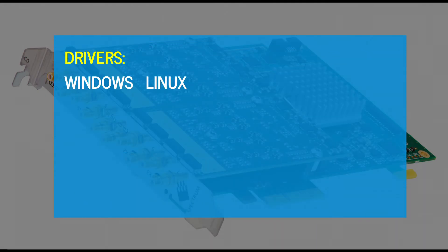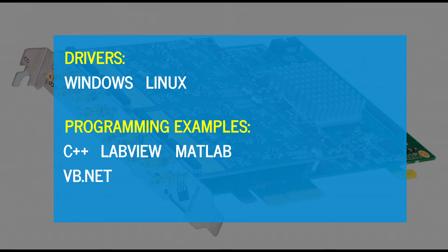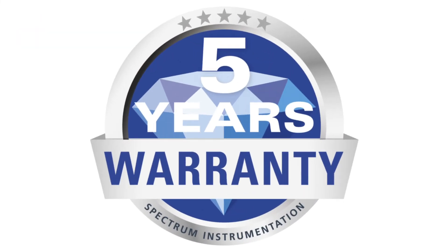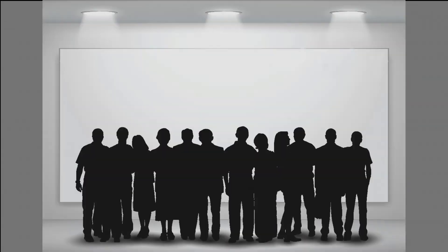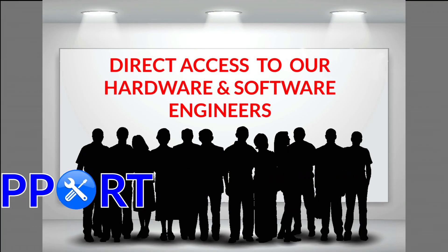The AWGs come with drivers for Windows and Linux operating systems, as well as programming examples for C++, LabVIEW, MATLAB, VisualBasic.net, Python, Java and other popular programming languages. Our ultra-reliable products carry an industry-leading five-year warranty with free software and firmware updates for each unit's lifetime. Our world-class support guarantees direct access to our hardware and software engineers.